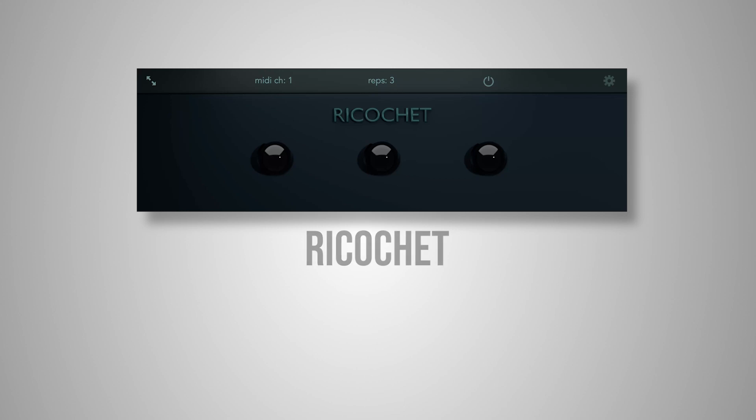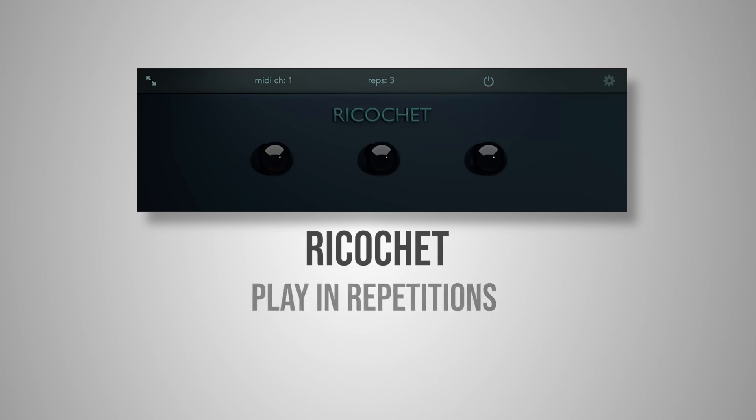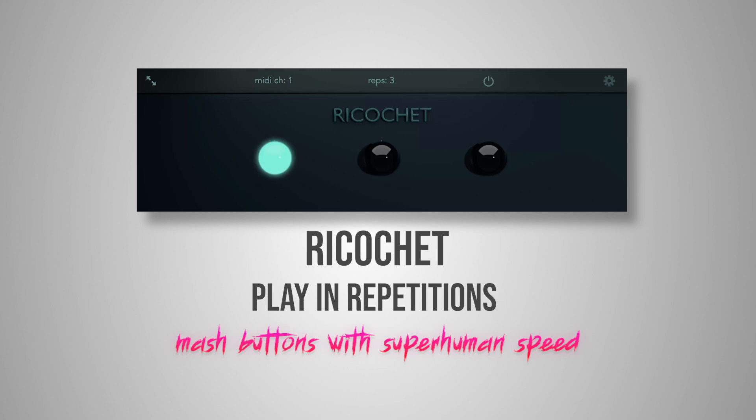Adding the ricochet effect can change how fast you play in repetitions, giving you the power to mash buttons with superhuman speed. Here's how it works.